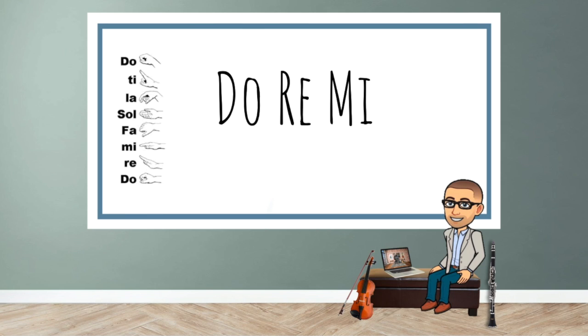Bum-bum-bum-bum. Do-Mi-Re-Do. Bum-bum-bum-bum, Bum-bum-bum-bum. Mi-Do-Re-Mi. Bum-bum-bum-bum, Bum-bum-bum-bum.